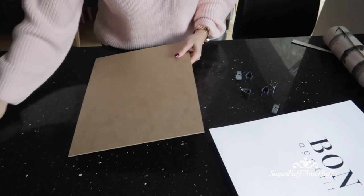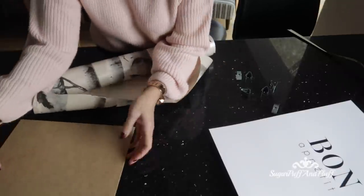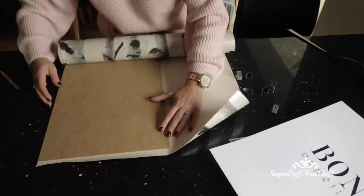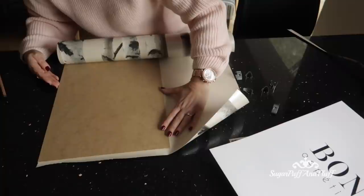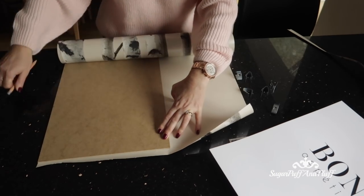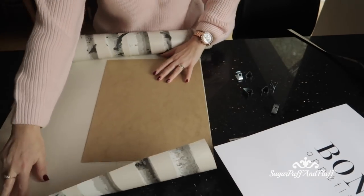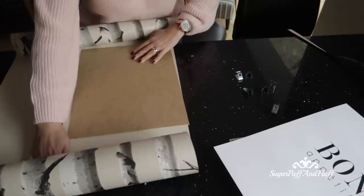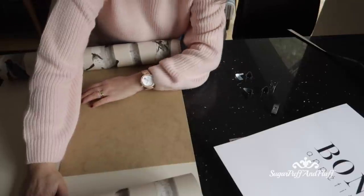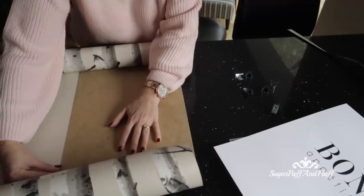Now I'm going to take the backing and use it as a measurement for my wallpaper — I'll line it up, take a pencil, and just trace around it. I'll do one on this side and one on this side so I get a slightly different pattern. It's quite hard with the paper being so curly, so it's a good idea to flatten it first.